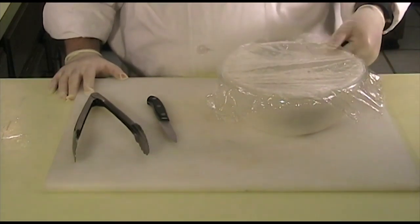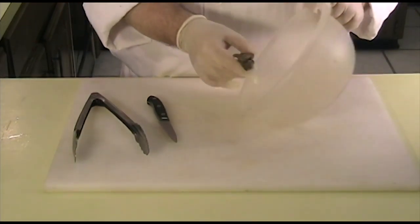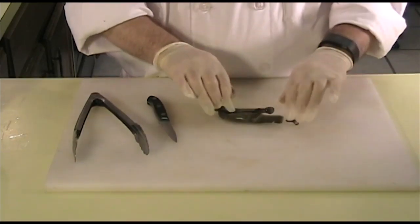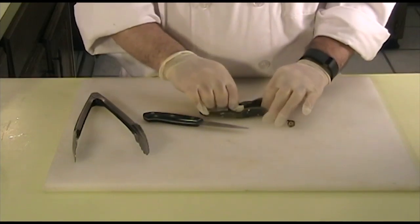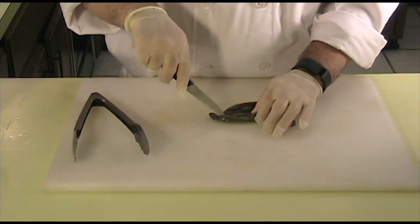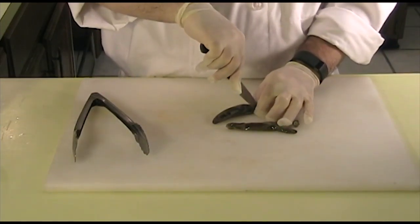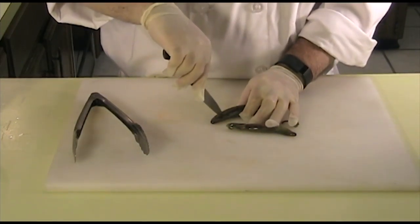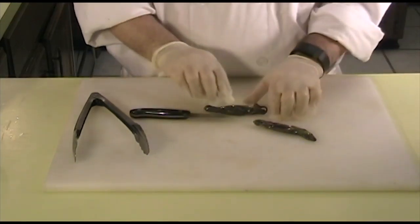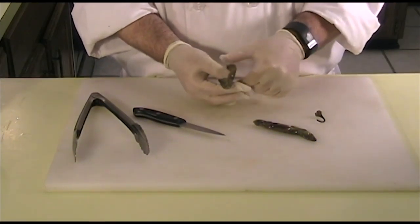It's been about 20 minutes. Let's go ahead and peel these. Since I am using serranos, I am wearing gloves. If you're using hot peppers, I would highly recommend using gloves. Once we cut into the skin, it should be fairly easy to remove from the meat. Just like that — see how easy it is? It just comes right off.